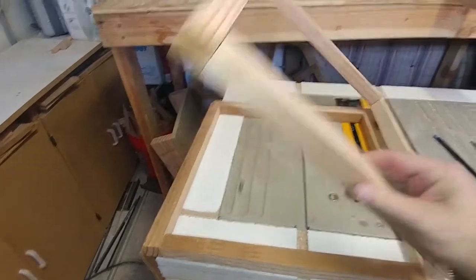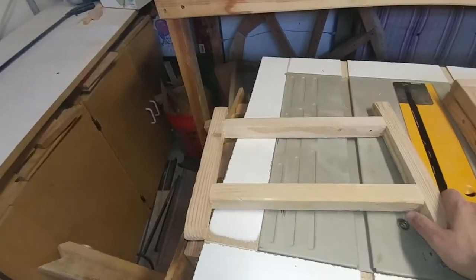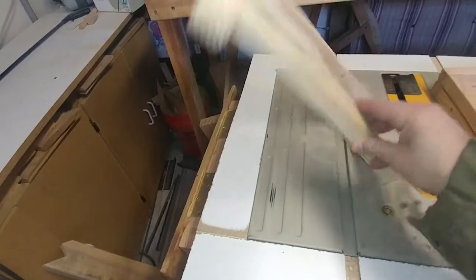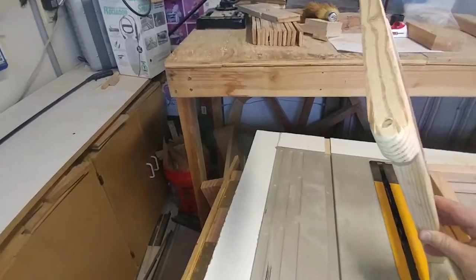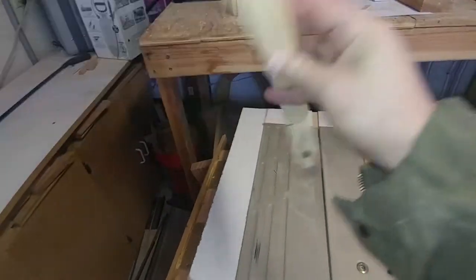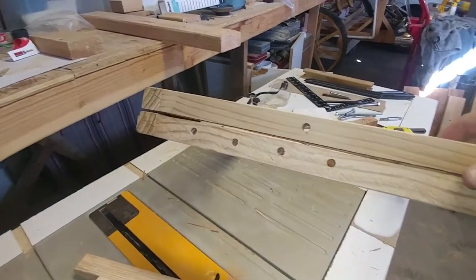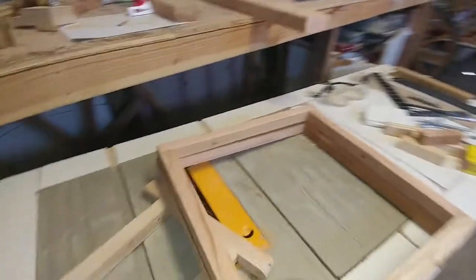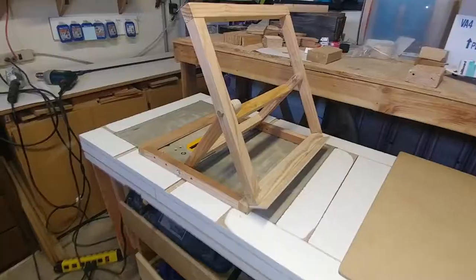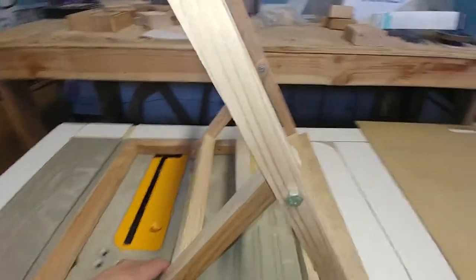Now I have the two frames hinged together. I built an H support structure with pocket holes again, with holes at the ends. I put one hole in the middle of the top one and four holes in both the sides. I've got some bolts to position the four different holes.